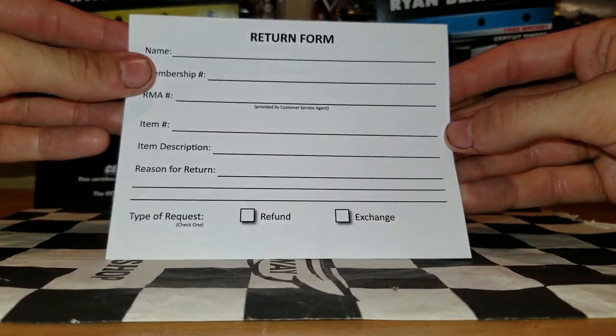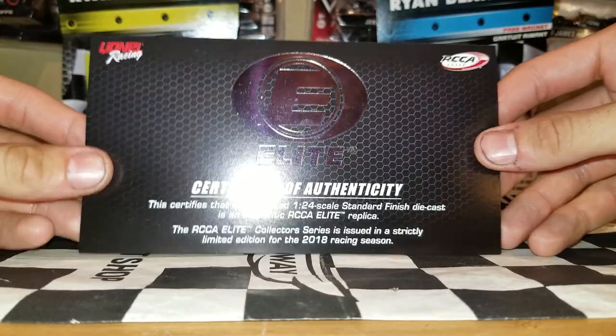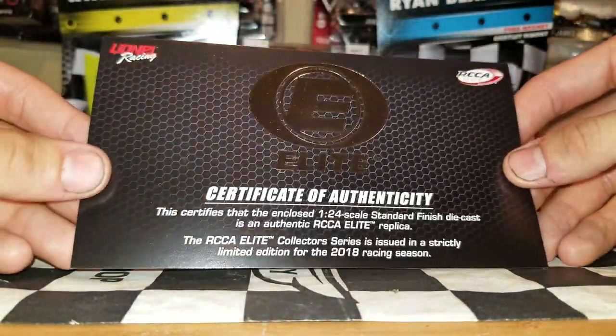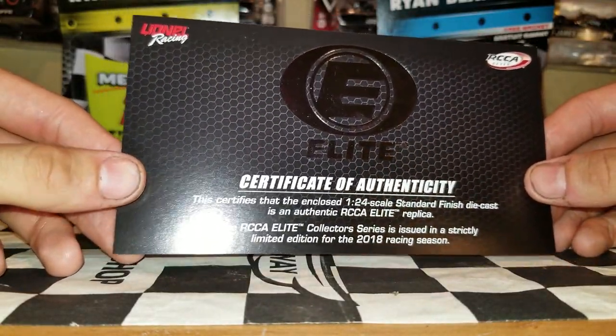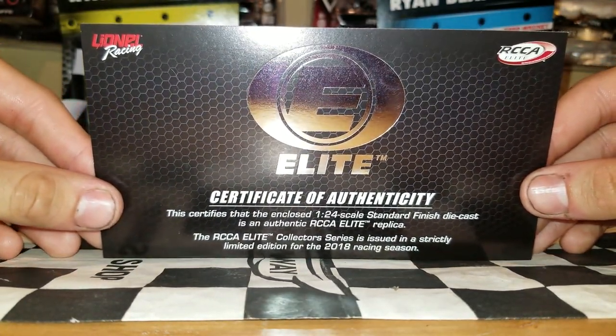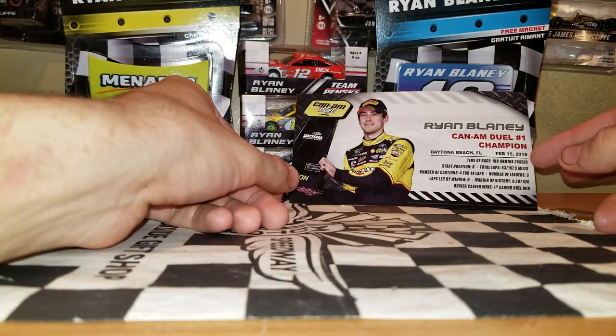Got a return form from them just in case I decide I don't want to buy 1:24s ever again. That's useless stuff. Let's get on to the Certificate of Authenticity — very shiny. I have the flash on on purpose because the Menards car deserves to be bright. This is a Certificate of Authenticity, so it just shows that you have a legit diecast from the RCCA.